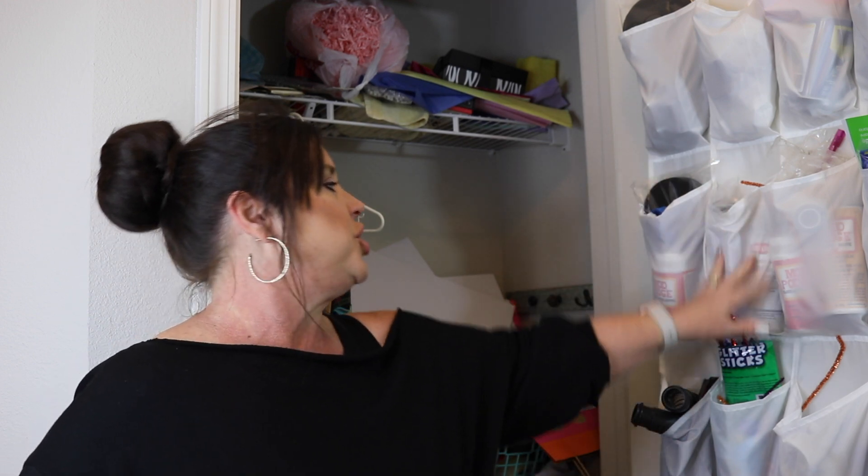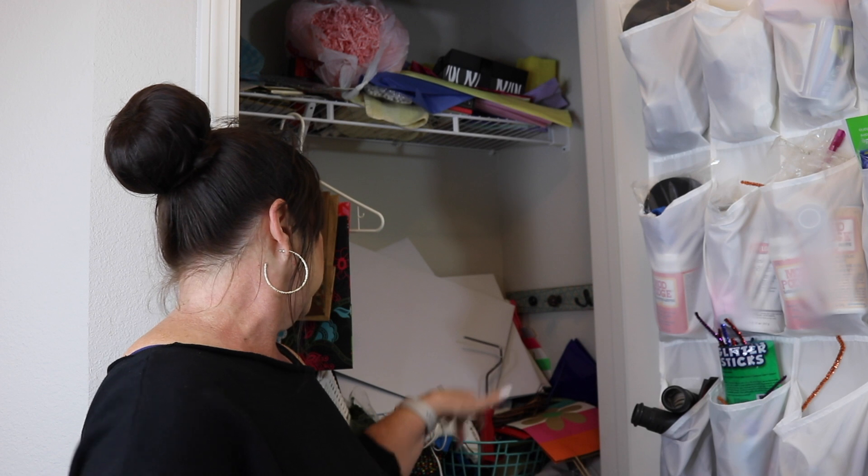It's just a very typical small shallow hall closet. I've tried some different organizational systems like the shoe organizer and a bookshelf and some different things. I think I'm gonna have to start all over — take everything out and just try something brand new. Thanks for coming along and let's get started.